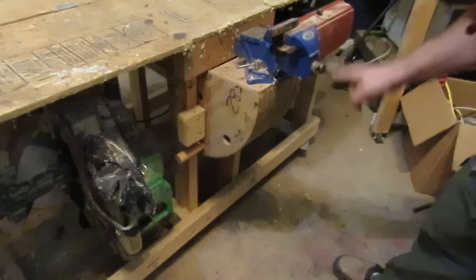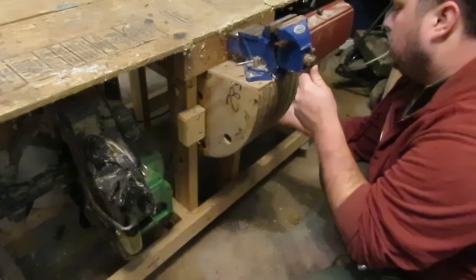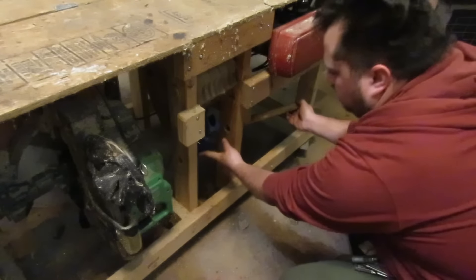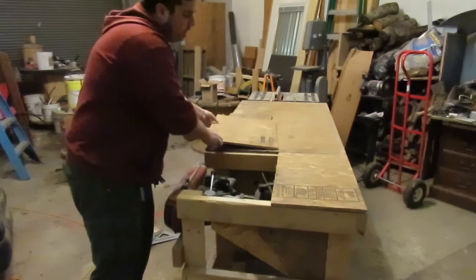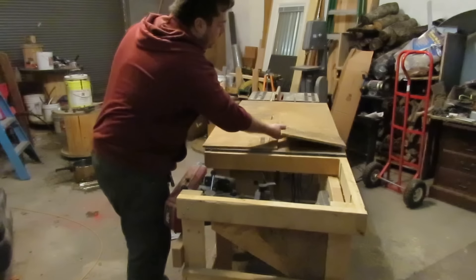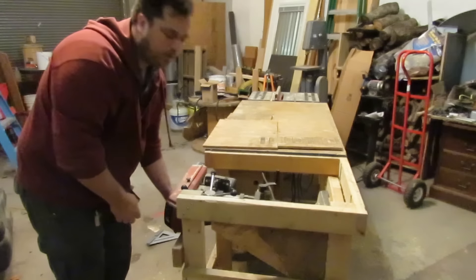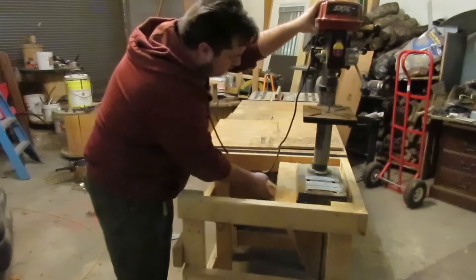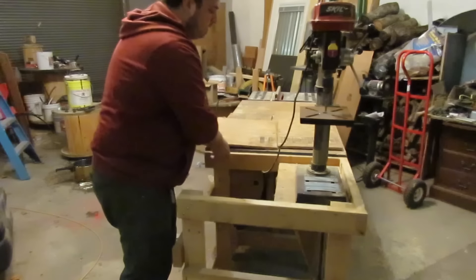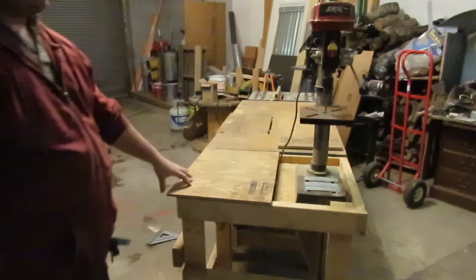There's my bench vise. My drill press is the newest piece. I haven't put these on hinges yet, and I don't think I will because I want to make a new workbench that's a little more refined. There it is set up.